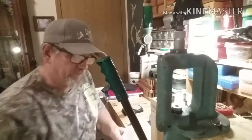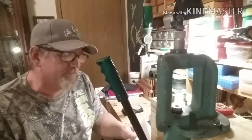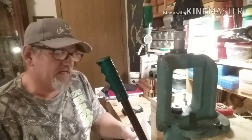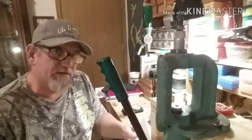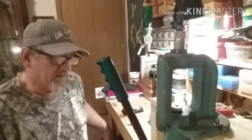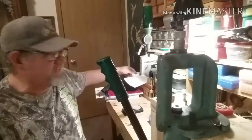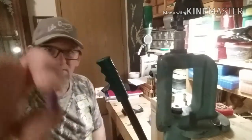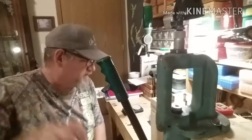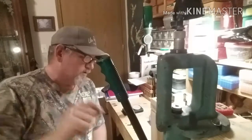We're going to go from 3.5 to 5.3 grains in 0.3-grain intervals. If I get any speeds like the Hodgdon Clay data, we're going to be running anywhere from 900 up to 1200 feet per second. That was with what they called a 125-grain round flat nose. We're going to be using this — these are casting out at 126 grains.